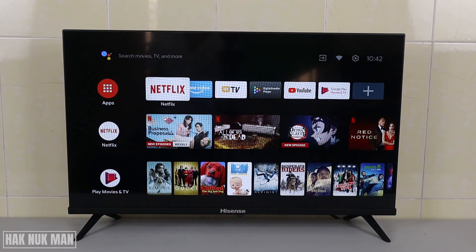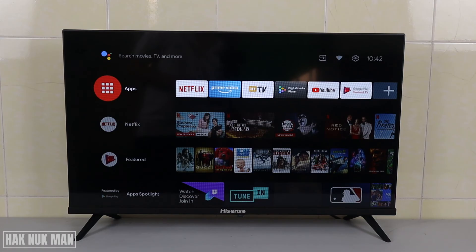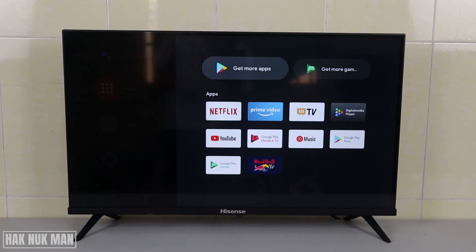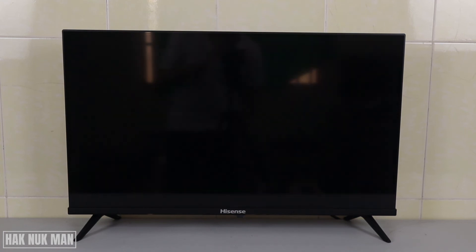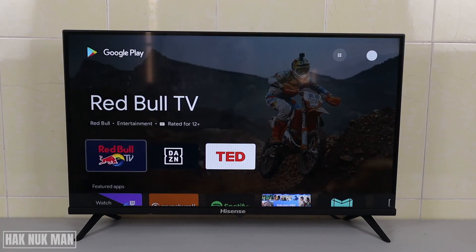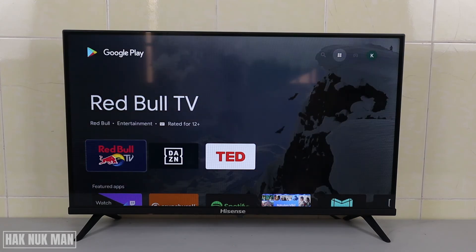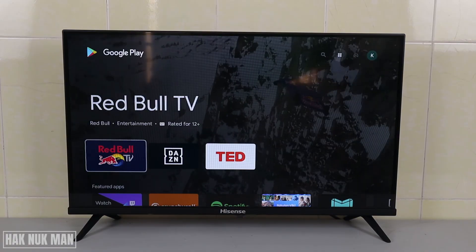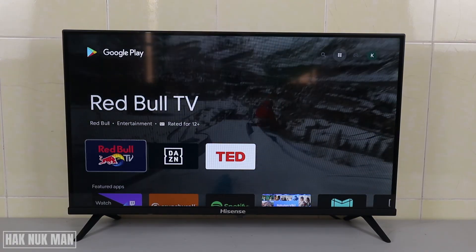Your TV is ready to go. We can now go to the app store — here are the built-in apps for this TV. If you want more apps, click on the Play Store to get more. It's already logged in — you can see the Gmail account we signed in with at the beginning.